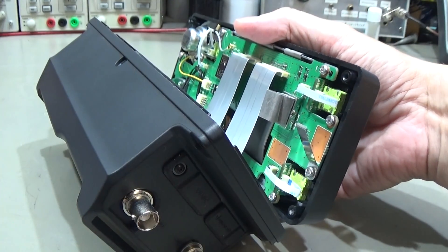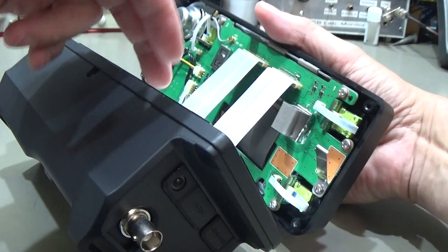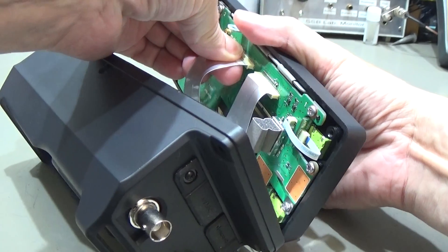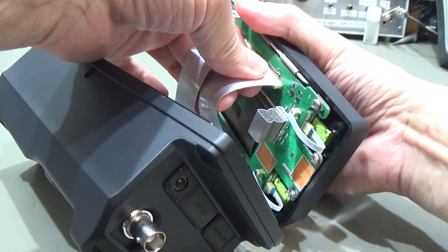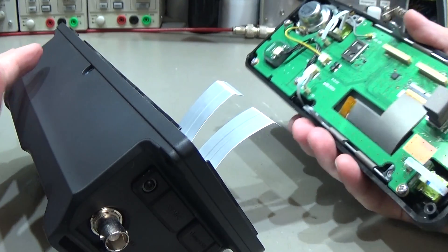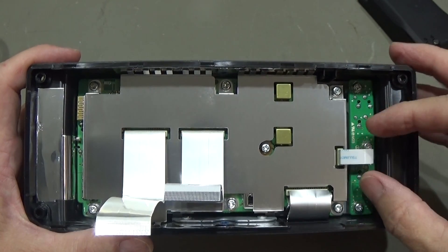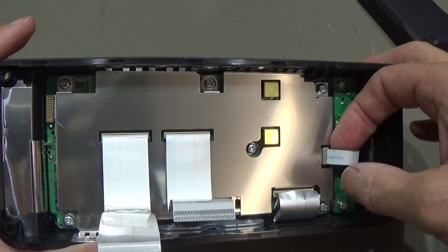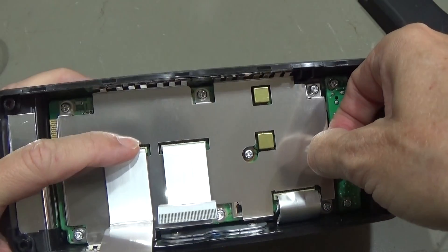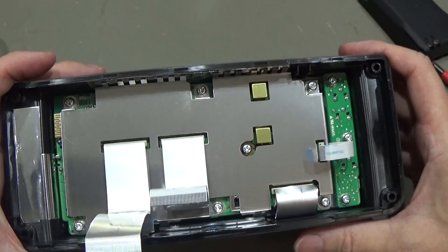The only thing you really need to do is be careful not to rip off anything. We have these ribbon wires which we need to take away from the front panel PCB, and with a little wiggling they will come smoothly out with no problem at all. The next step is to take off this little ribbon cable, which is a bit critical, so you need to be very careful - but if you do it gently it will work out.